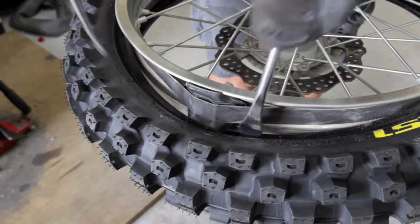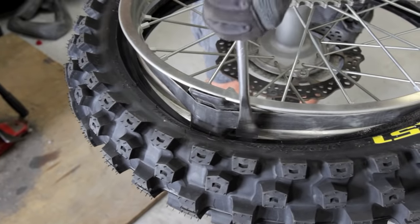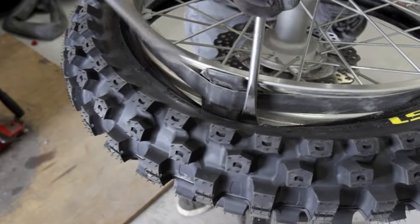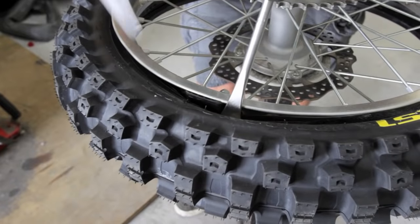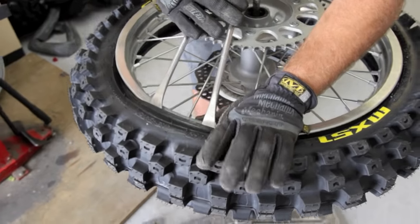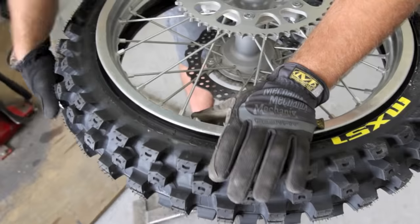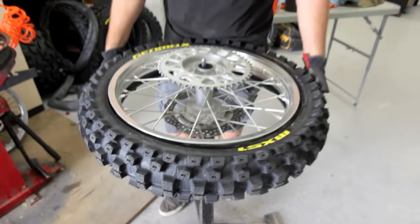So now we're going to pull this tire up and hit the rimlock so it gets under the tire here. Once you get the hang of it, you kind of do like that and just walk it right over the rimlock, push the rimlock up like this with your thumb, and then drop it down. Rimlock's inside now — quick and easy.